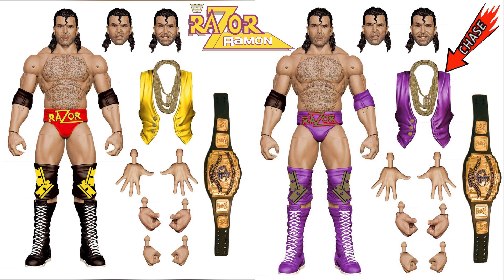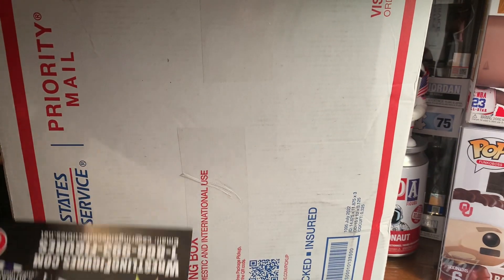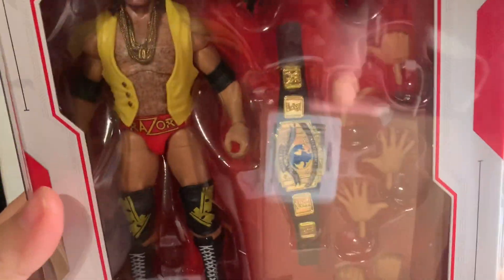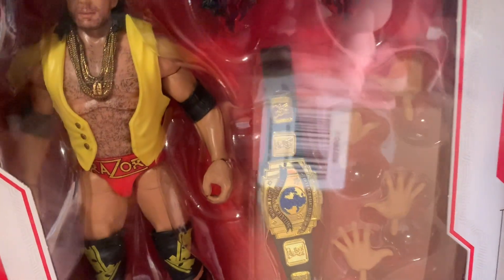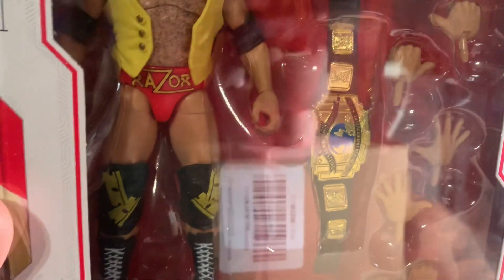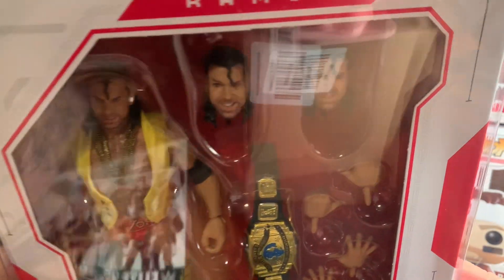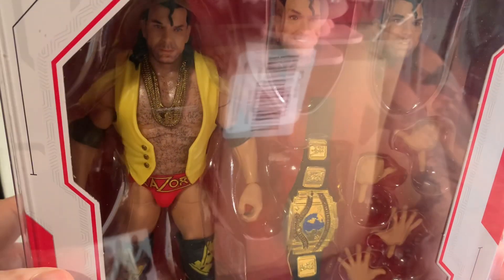I've opened the top, I just haven't peeked in or looked at the figure at all. And as you see, I got the common — as mentioned, it does have the yellow vest with the red Razor tights. I've got it in a protector just in case I got one of the chases.